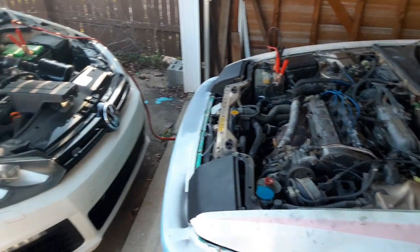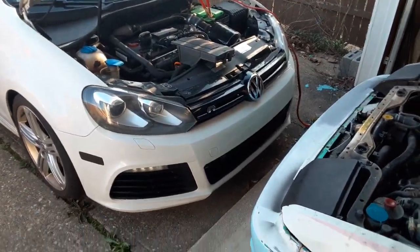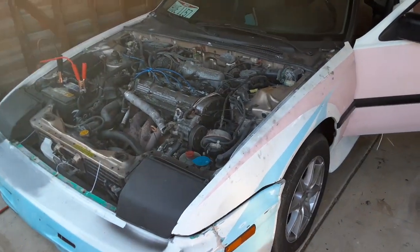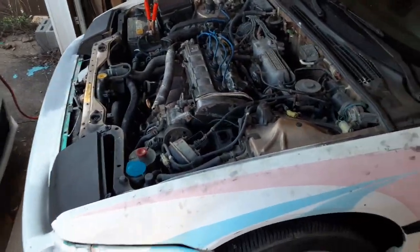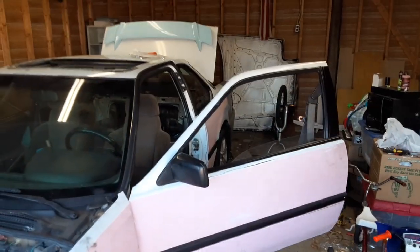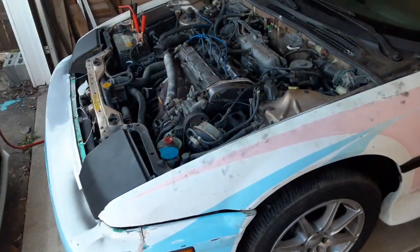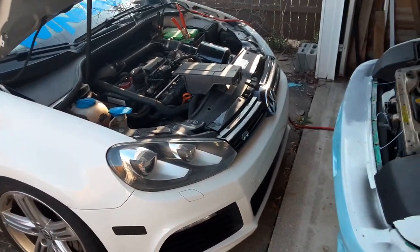Hey guys, Dave here coming back with another video about the Prelude. Today I decided to take a look at this thing and try to figure out what's going on with it. I wanted to make a video because a lot of people seem to care about this build since it's such an interesting find of a car. There's the hood — my garage is a mess, leave me alone. I wanted to make a quick update video since it's been a long time.